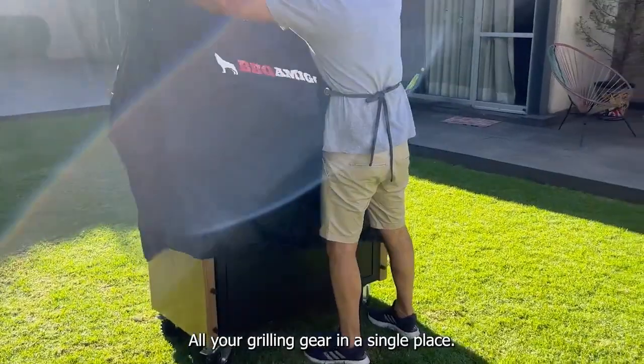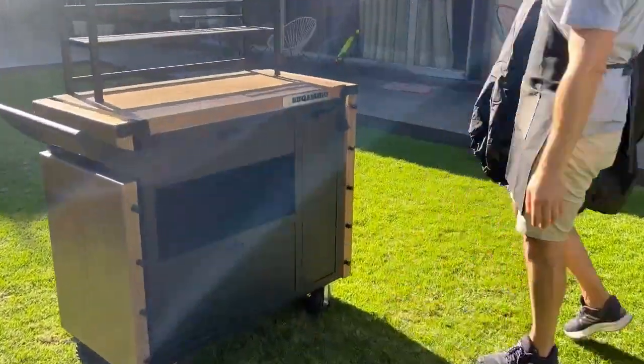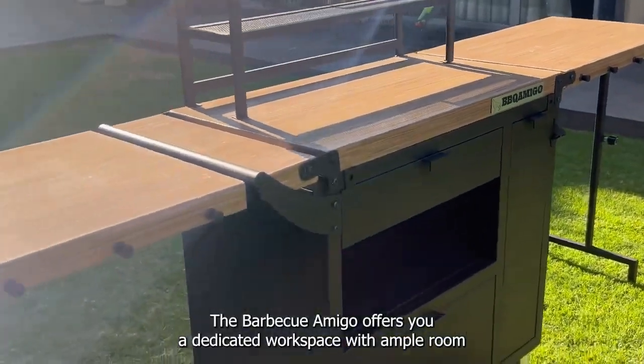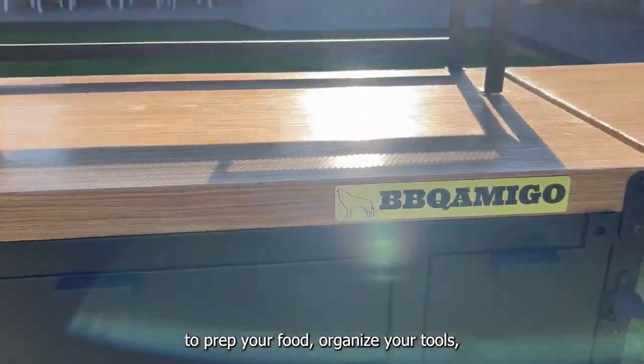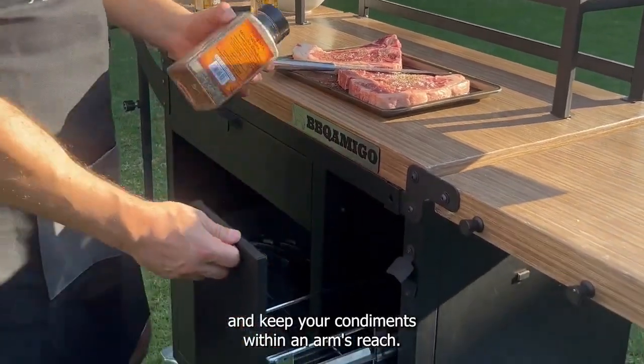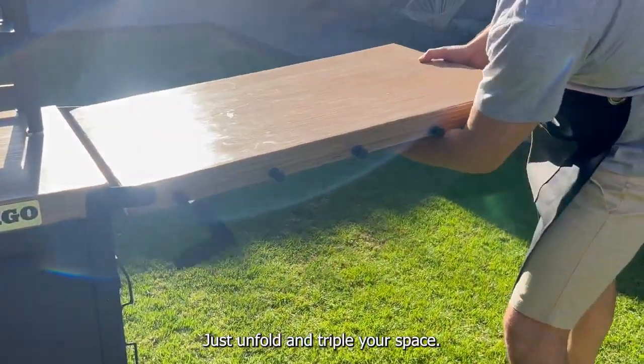The Solution: all your grilling gear in a single place. Get all the working space you need. The BBQ Amigo offers you a dedicated workspace with ample room to prep your food, organize your tools, and keep your condiments within an arm's reach. Just unfold and triple your space.